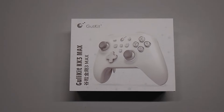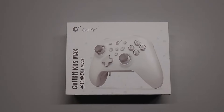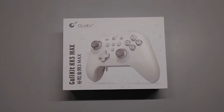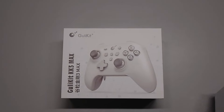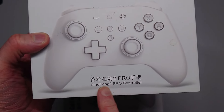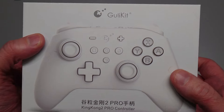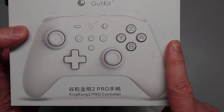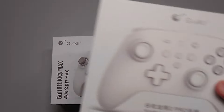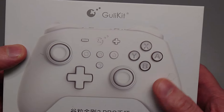Welcome back, ZubberNight here, your tech and games crusader. Today we have an evolution of a previous product — a comparison of the Goli Kit King Kong 3 Max versus the Goli Kit King Kong 2 Pro controller. What do you get by paying $70 for the KK3 Max compared to $80 for the KK2 Pro? Well, you get a lot more value than just a $10 difference.